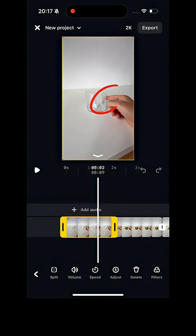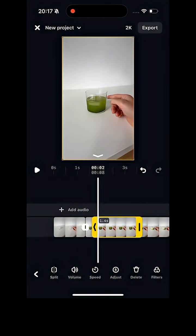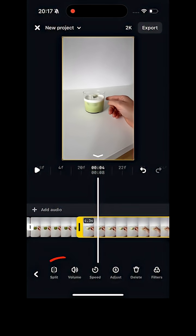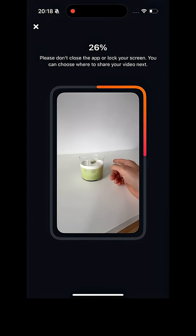For that first clip, scroll to when you tap with your finger, hit split, and delete the back part. For the second clip, scroll to when you tap, hit split, but this time delete the front part. Then scroll to the second tap, hit split, and delete the back. For the final clip, hit split when you tap and delete the front part. Now just export the video and that's it.